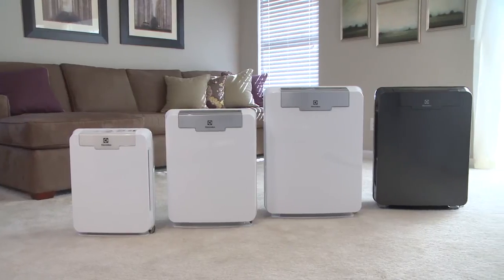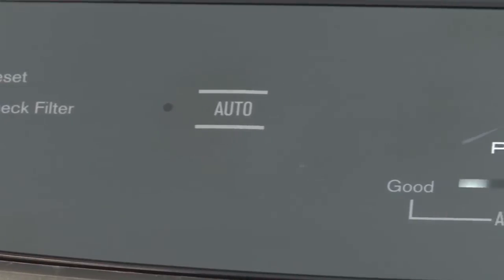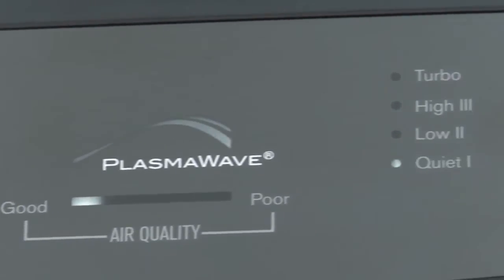Electrolux Pure Oxygen Allergy Air Cleaners offer quiet operation and four fan speeds: Turbo, High, Low, and Quiet.